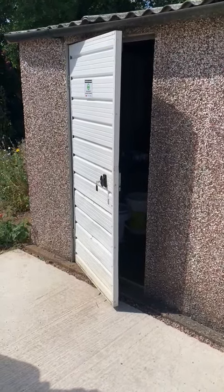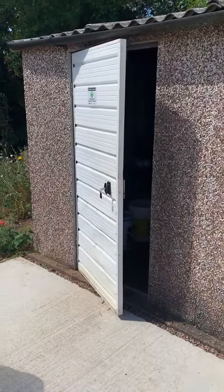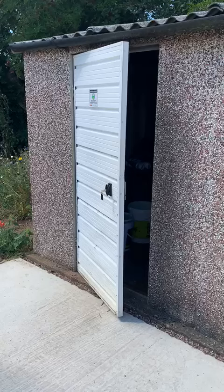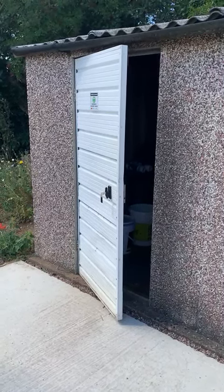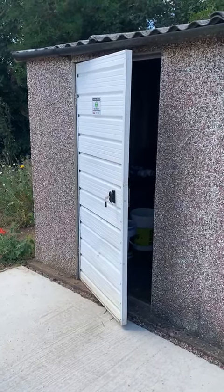Hi everyone, as we've had a few issues recently with the left-hand side of our club hut being left open, just wondered whether you would take a few minutes to go through this little video with me to try and help everyone learn how to shut the door securely.